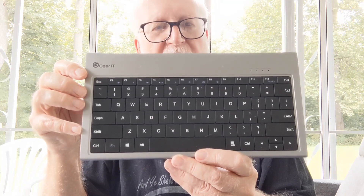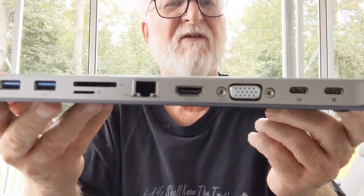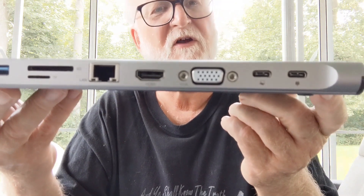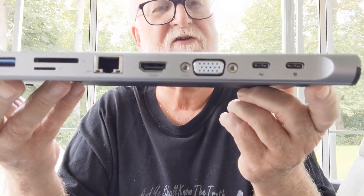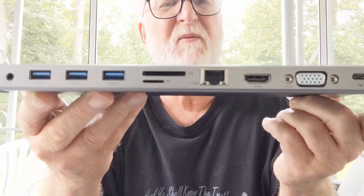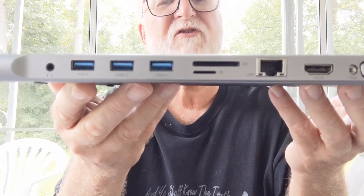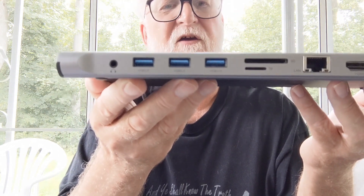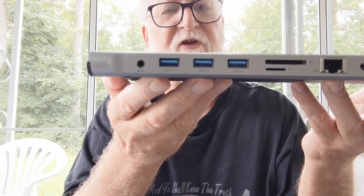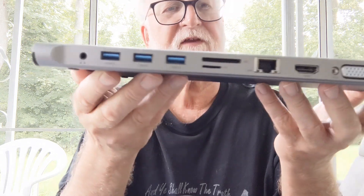What you get is a nice-sized keyboard with the F keys — one thing I hate about the virtual keyboard is it doesn't have any F keys. It also has a great built-in dock. Looking at the back, you have a 100-watt power delivery port, a connection to plug into the Steam Deck, a VGA port, HDMI, wired internet, a couple of memory card slots, and three USB 3.0 5-gigabyte transfer connections, plus an audio connection.